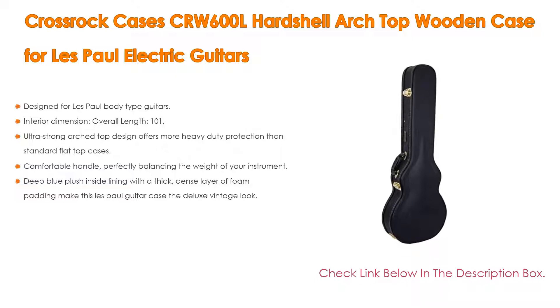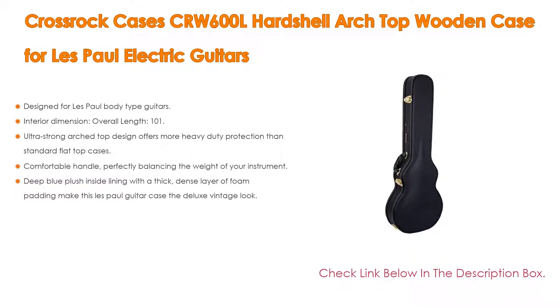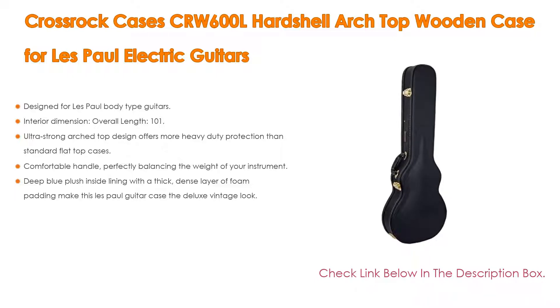The ultra strong arch top design offers more heavy duty protection than standard flat top cases. A heavy duty 5-ply wood core structure provides strength and protection for your guitar whether in transit or in storage. A comfortable handle perfectly balances the weight of the instrument. Upgraded deluxe gold latches, high quality black PVC covering, and hinges protect against damage, dings, and bumps. Deep blue plush interior lining with thick dense foam padding gives a deluxe vintage look, plus a large lidded accessory compartment and padded neck rest to hold the guitar in place during travel.